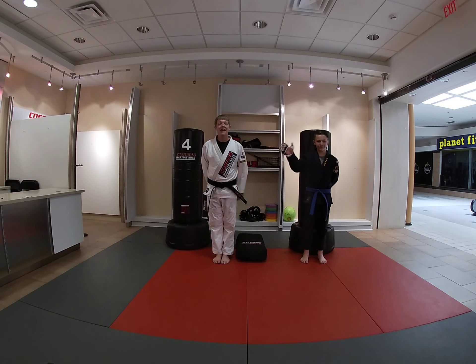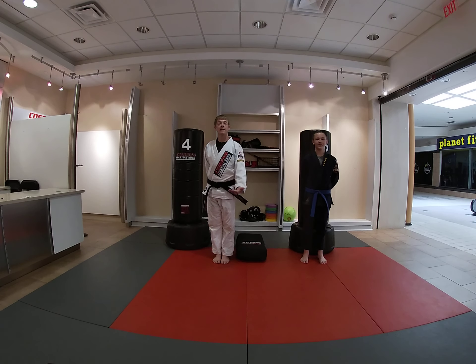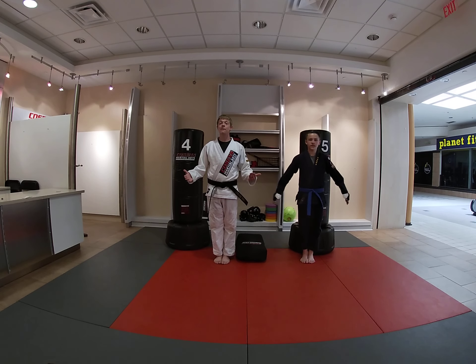Good morning. This is Coach Bernay. I'm Program Manager for the Bay City Facility and this is Coach Silas. He'll be helping us out today as well. And this is our Tiny Ninjas video lesson number 22.